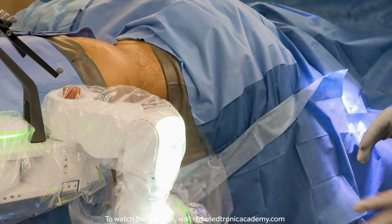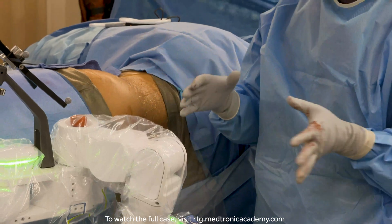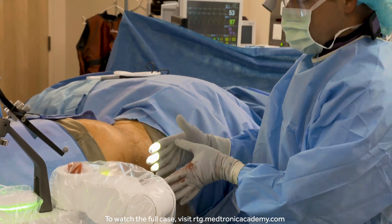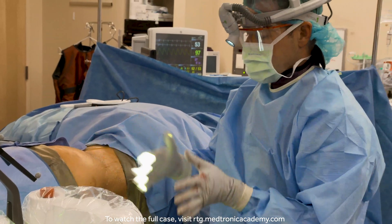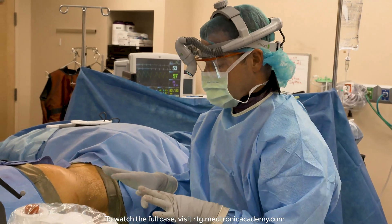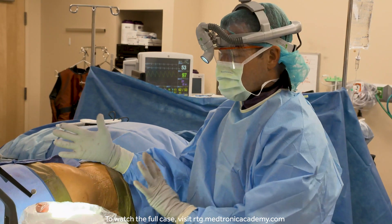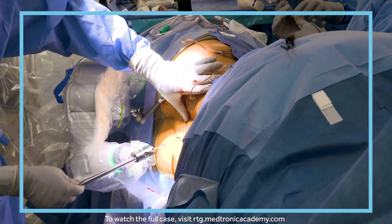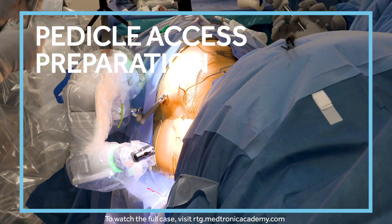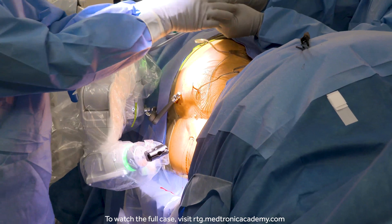The other consideration with a single position case is that with the patient moved so far posterior on the table, there's a fair amount of table out front. So there are times when we just need to be really sensitive to how we move our C-arms. Robotic surgery should be very light touch — we don't want any resistance, we don't want to shift the patient on the bed.